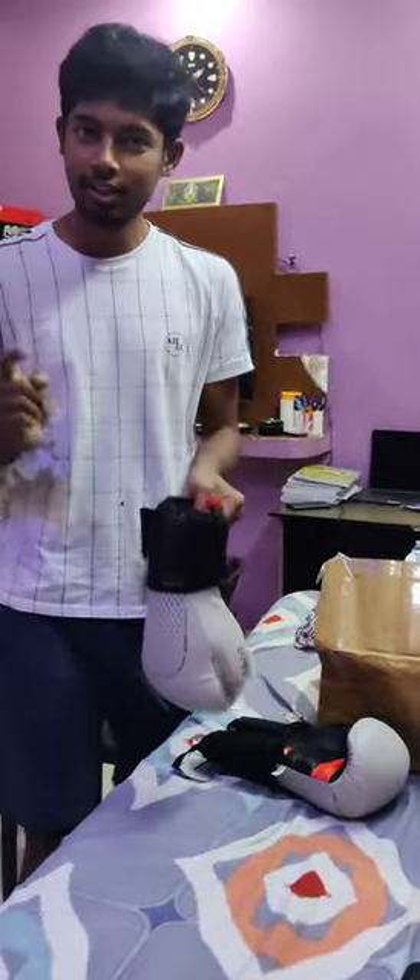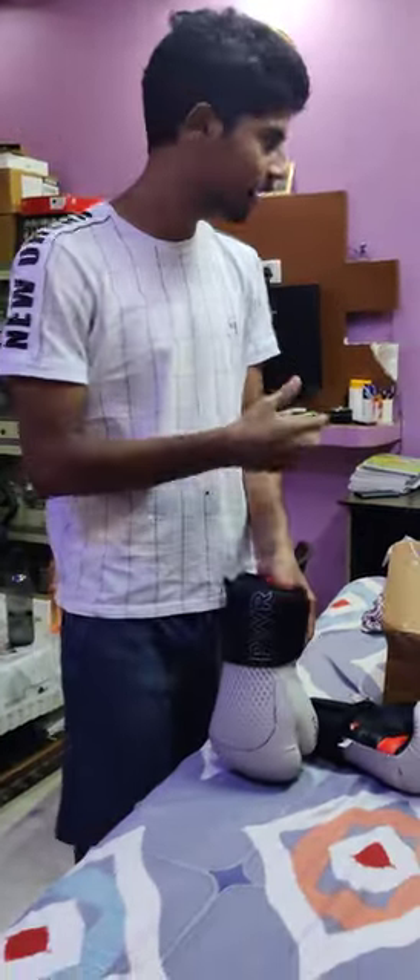Yes friends, you will need to use these gloves with wraps. These wraps are kept inside the gloves.